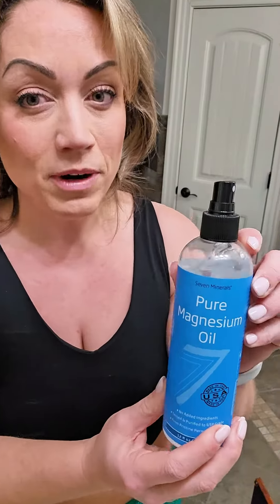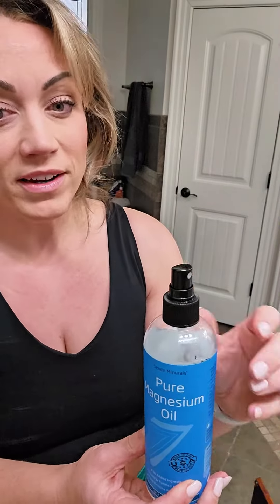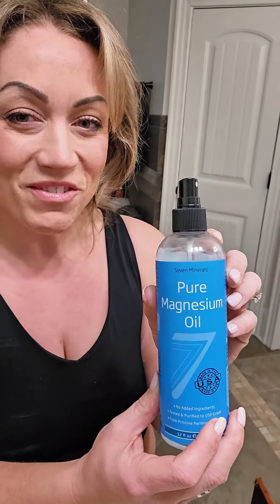There are so many different uses for the magnesium spray. I actually initially got it for my daughter who experiences leg cramps and growing pains, and this has really been helpful to her. It's been helpful to me too. So if you are looking at it, I definitely recommend trying it — it's really easy to use and for us it's been very effective. Thank you guys for watching, hope you found this helpful.